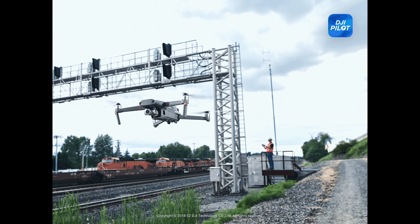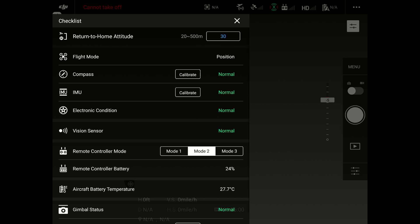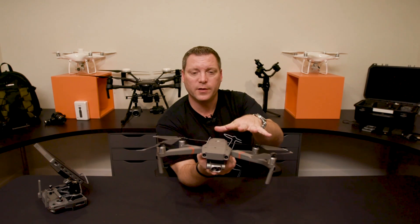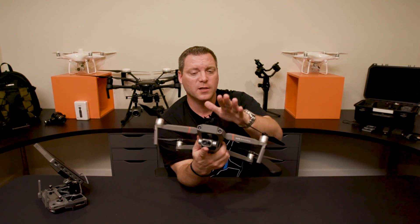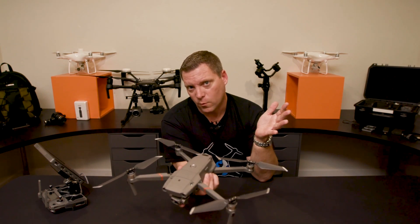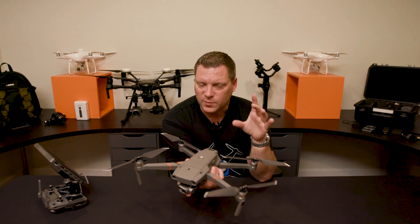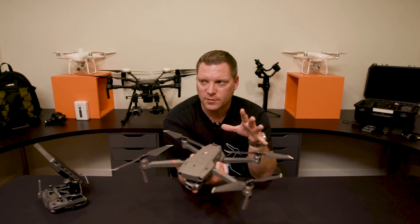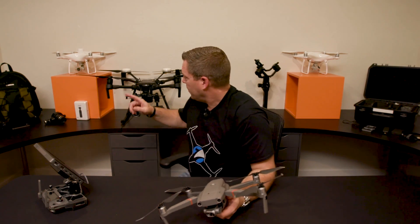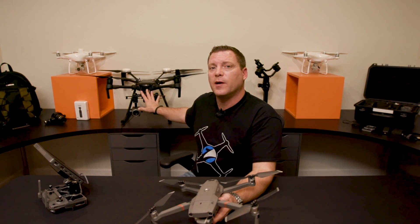I hope you guys have a better understanding of how the MSX and the thermal works on this new Mavic 2 Enterprise Dual. I'm not going to say anything negative — I'll let you guys decide based on the video whether or not this camera will suit your needs. It's probably not going to work for me in power line inspection or cell tower inspection, although there may be some call for it under certain circumstances, like a storm or broken line. The 640 by 512 resolution on the XT2 I have behind me runs about $30,000 with the Z30, while this is $2,600.